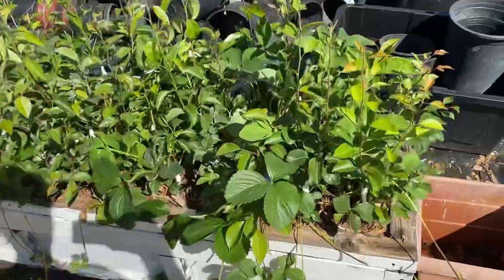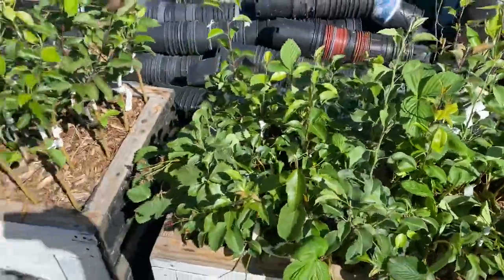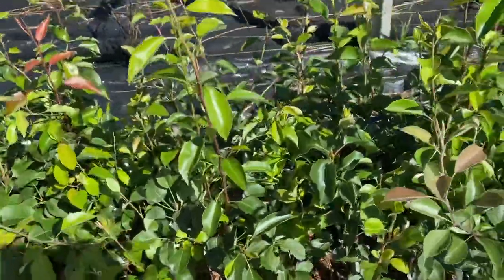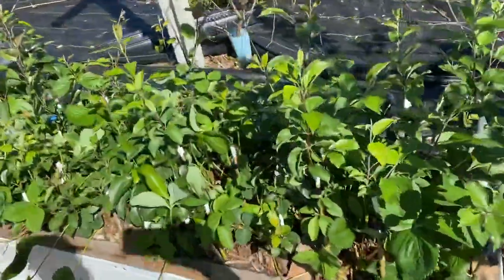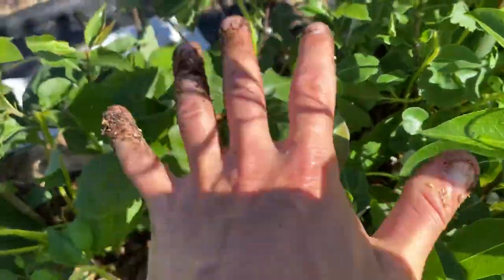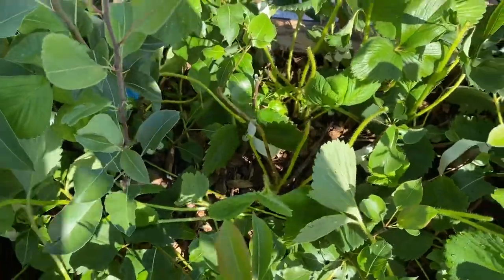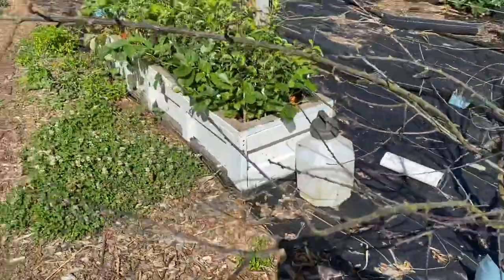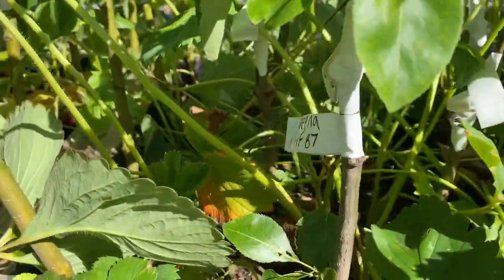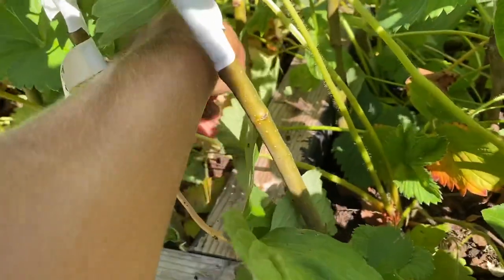Quick update on my pear and apple grafts — they're all doing pretty well with the strawberries in between. The only downside to planting strawberries between these grafts is that if they're fresh grafts and they're still taking, the strawberry leaves will grow up and cover the small graft. So I have to pull strawberry leaves off and weed around them. But it's been nice to have strawberries to eat while checking on your grafts — I'd just peek in here and eat strawberries as I'm working on cleaning up my grafts.